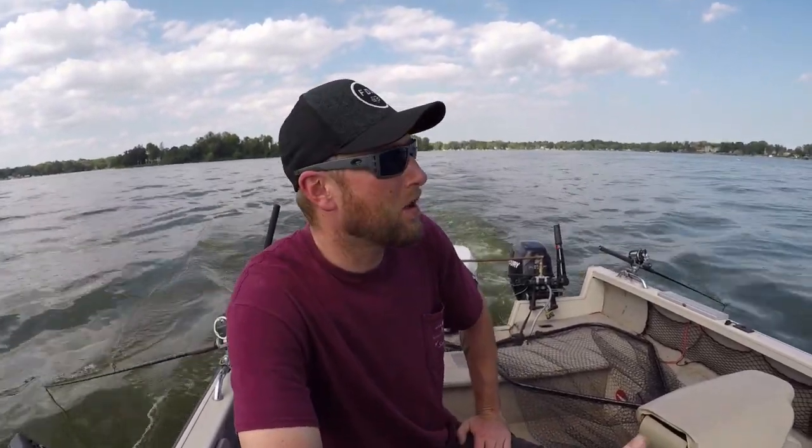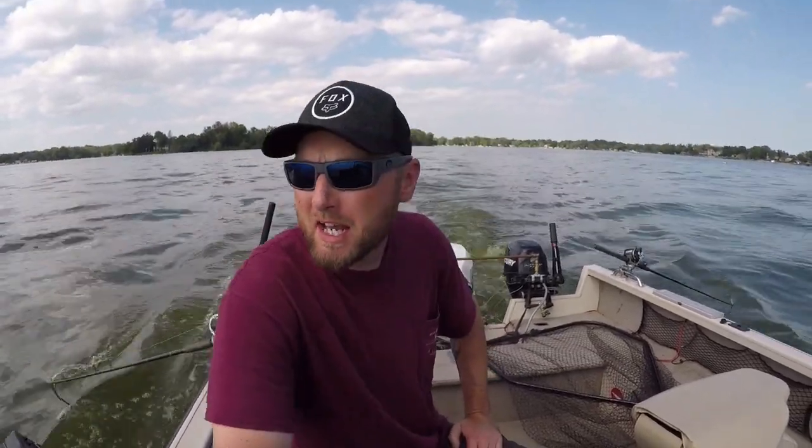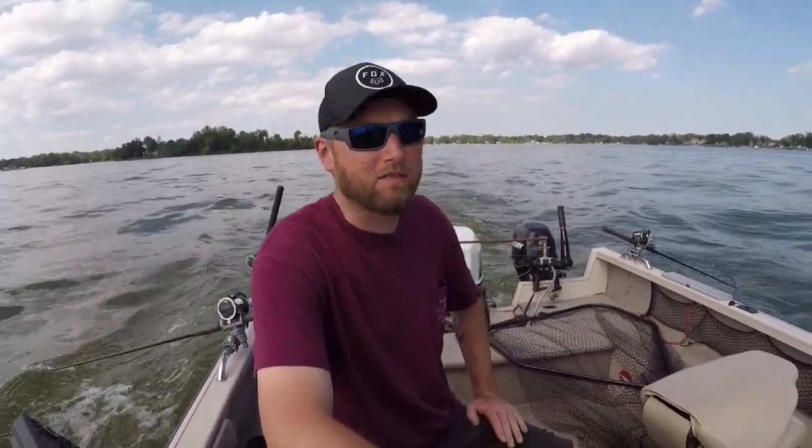What's going on guys, I want to talk to you a little bit about trolling. I know I do a lot of trolling videos and I'm not really throwing that many tips out there for you guys. So here we go.